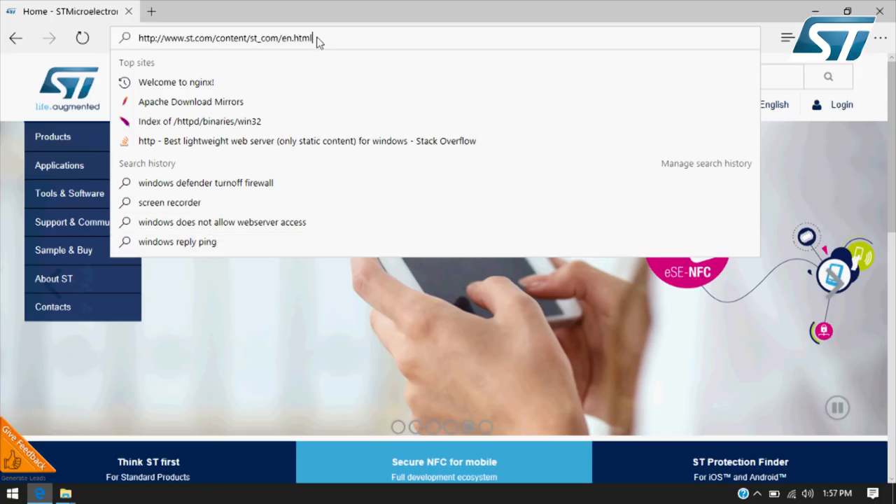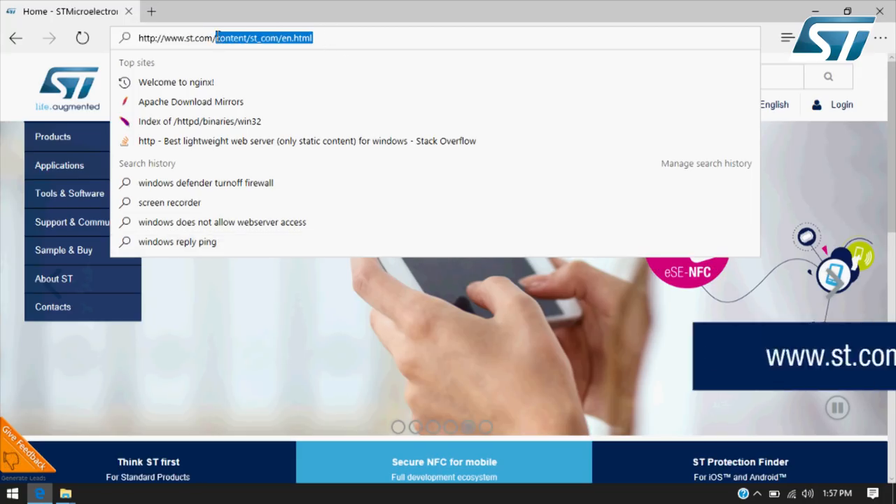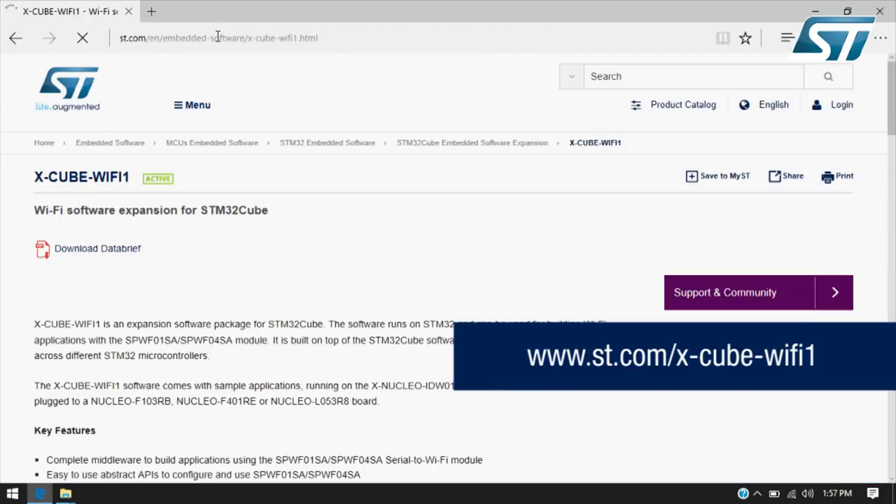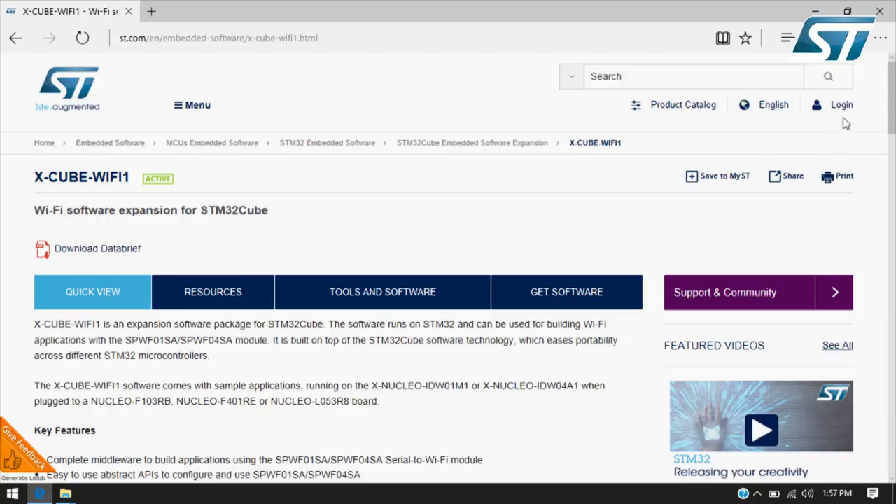This is called Nucleo Azure 1, and it's a complete hardware solution for cloud connectivity. The available software package for the STM32Cube environment is called XCube Wi-Fi 1.